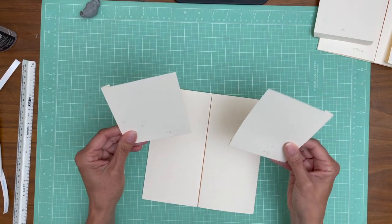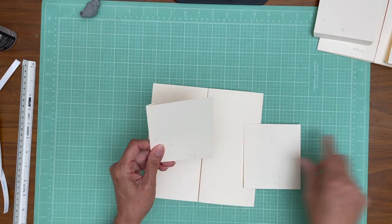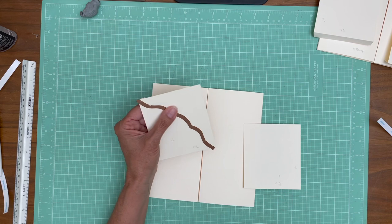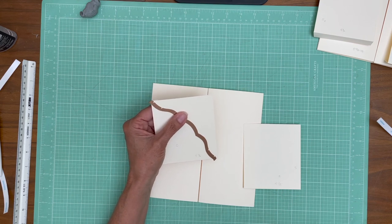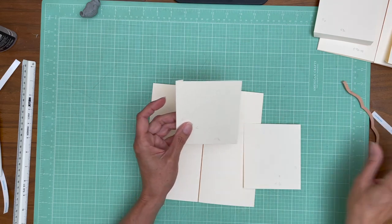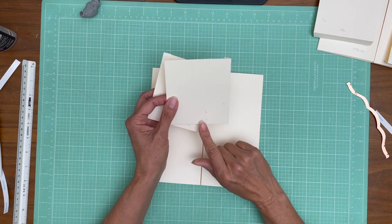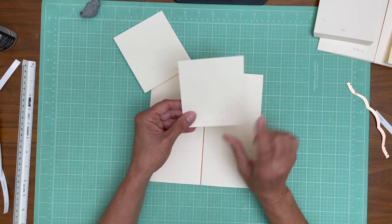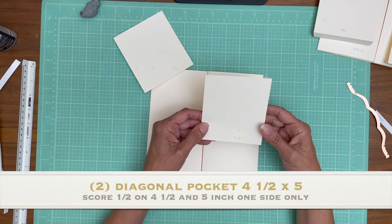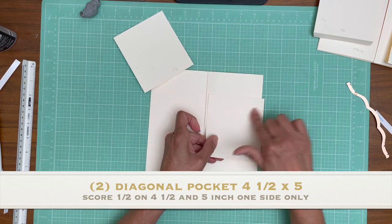Now you're going to have two of these which are going to be like side pockets, and I'm going to use a decorative border to trim this out. But I'm not going to do that until I've picked up my designer paper. So I want you to go ahead and cut these out and preserve them - do not attach them to your flaps yet. These are four and a half inches wide by five inches tall. On the four and a half inch side you're going to score it half inch so that makes it four inches wide.